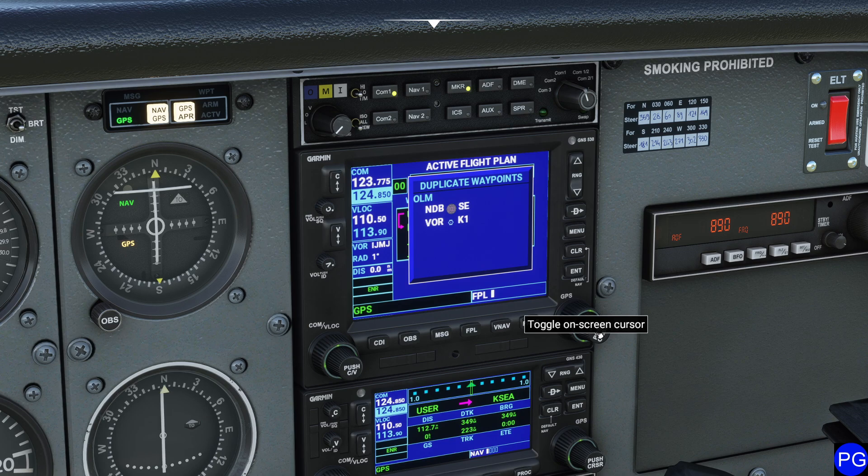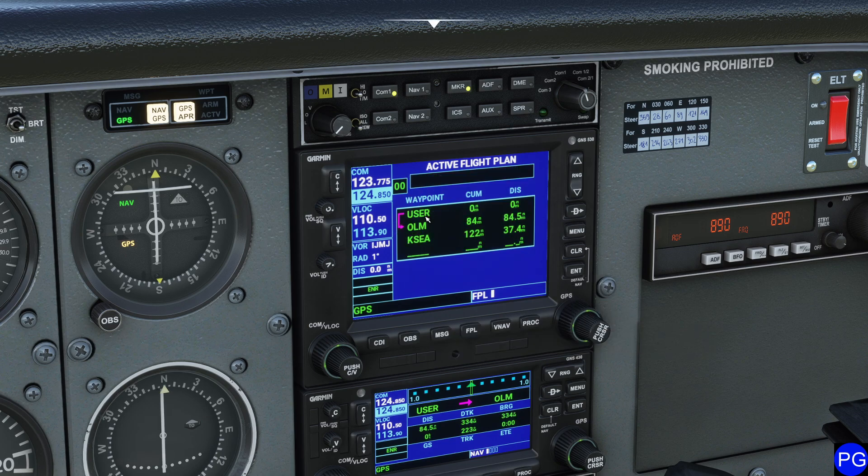In this case we have some duplicate waypoints. We're going to select the waypoint, press Enter, and now notice — automatically, since it was pre-selected — Olympia is now going to be our new waypoint. From there, we'll proceed directly to Seattle.